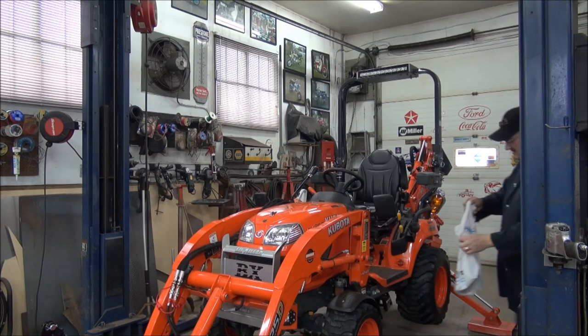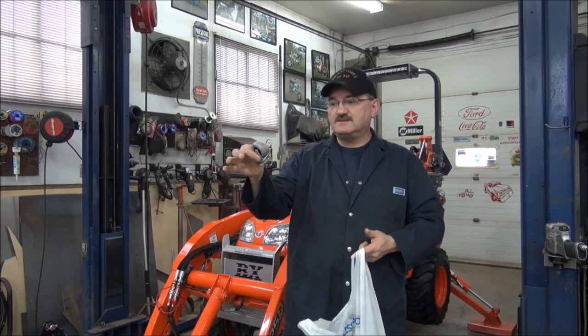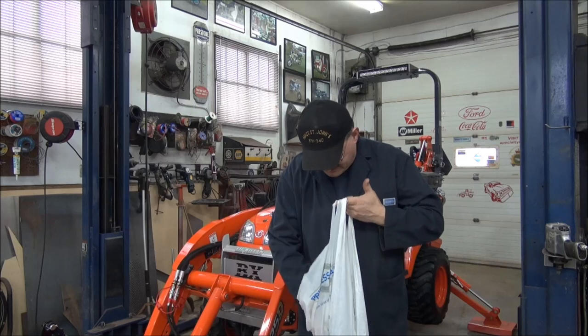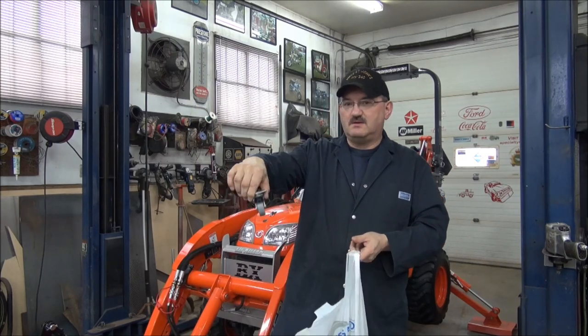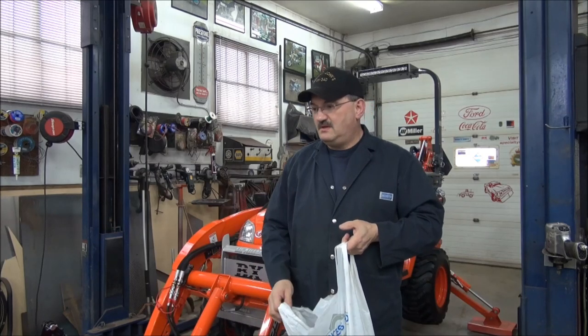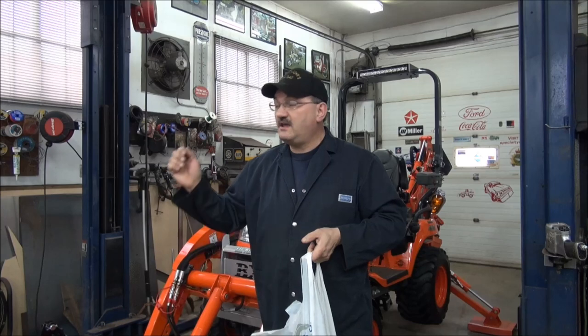I went to Princess Auto and got some casters, and a couple of them actually have brakes on them, so hopefully they'll do the trick. I'm thinking about making the frames out of aluminum so it'll be lighter and easier to move around, and when they're not in use I can hang them on the wall. Plus I won't have to paint them, so I'm kind of cheating a little bit.